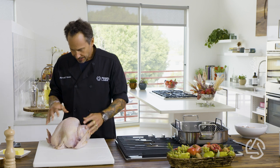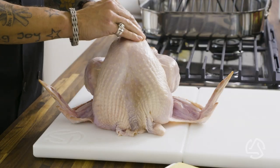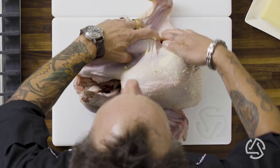First thing we're going to do is rub the butter on it. You want to have some room-temperature butter — that way it spreads easily. Just start slathering that around. This is what's obviously going to help it get crispy in the oven as it goes. Give it a nice full-body massage.